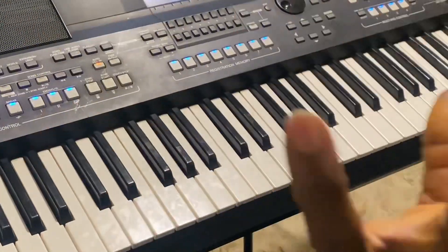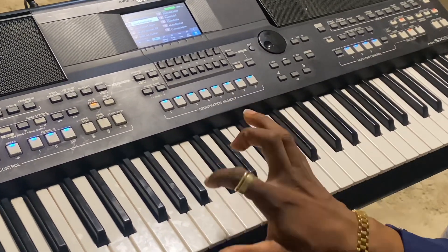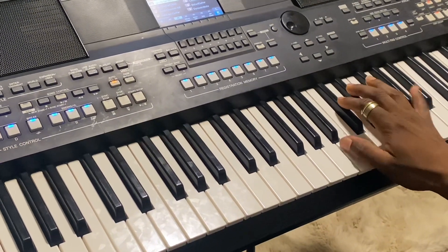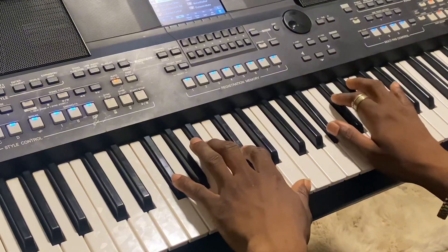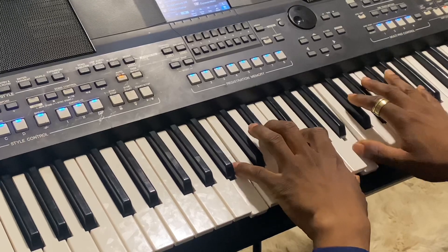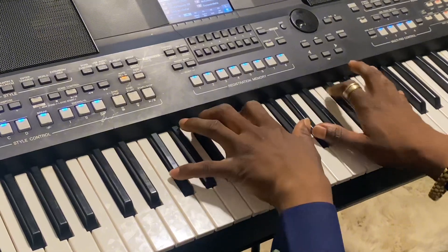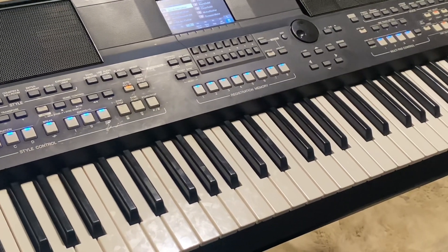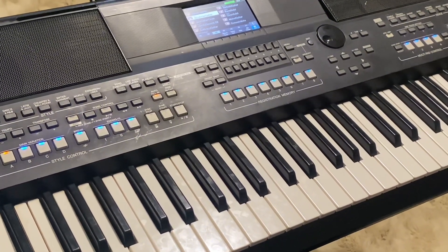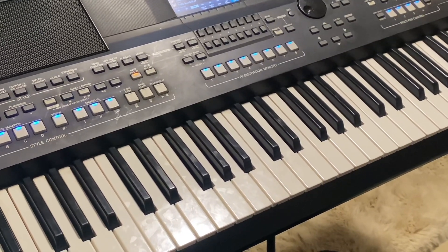My left hand basically does the same thing, and the major issue is just my right hand. Learn how to become flexible, become more creative. That's what I have for you today — I hope you loved the video and found it educative. If you love the video you just watched, I'd like you to subscribe to my channel for more such videos. Thank you very much.